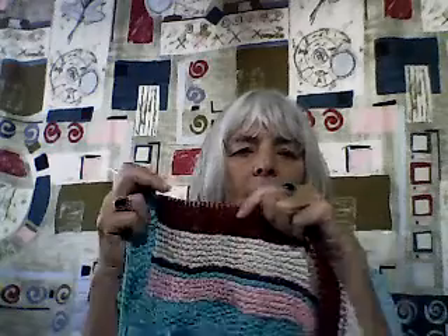Hi guys, it's Judy, and I want to show you a new project that I'm just starting. I'm starting a baby blanket, and I'm just using scraps. I have lots of cones like this with just a little bit on them.